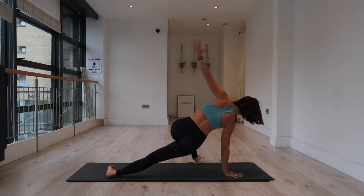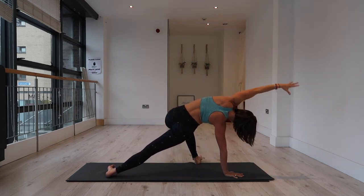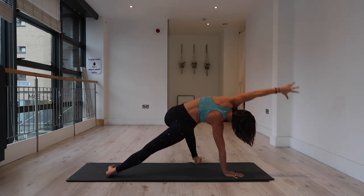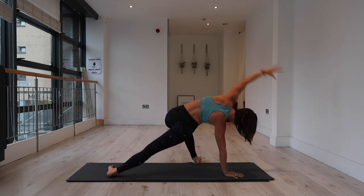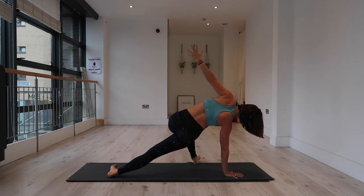Inhale to lift, exhale to dip down. Inhale, lift up. Exhale, dip down. Inhale, lift. Exhale, dip. Last time — inhale, lift; exhale, dip. Inhale, lift — lift your left arm to the sky. Take a full deep inhale.